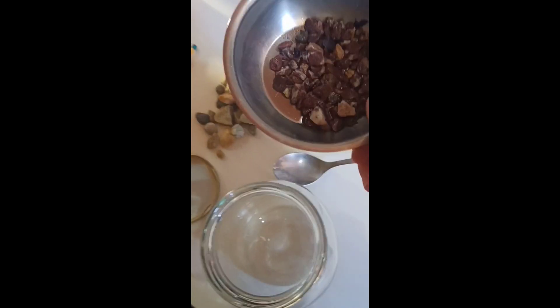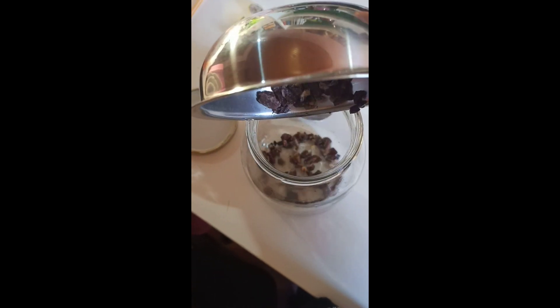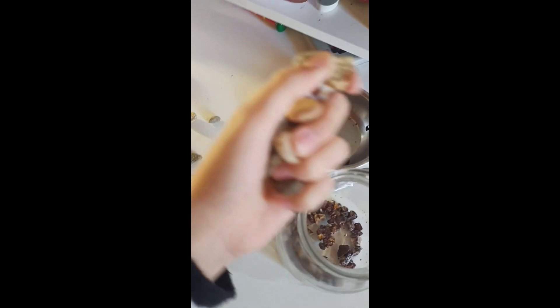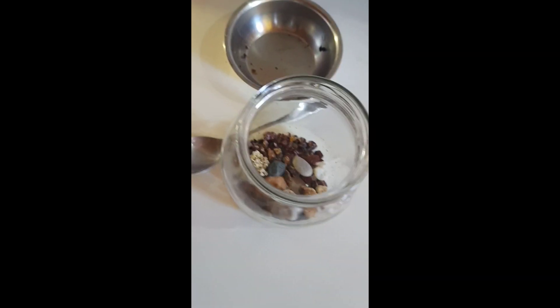I can't decide what to put in first — I think I'm gonna break them, wish me luck! I have a problem: they're too few and don't even cover the bottom. Let's try and place the rocks and see what happens. When you look at it from the top, I mean, we're getting somewhere.